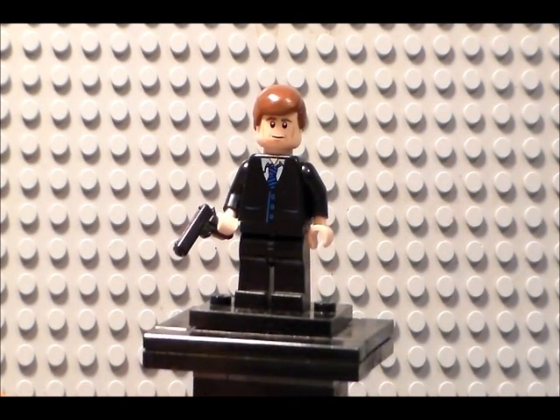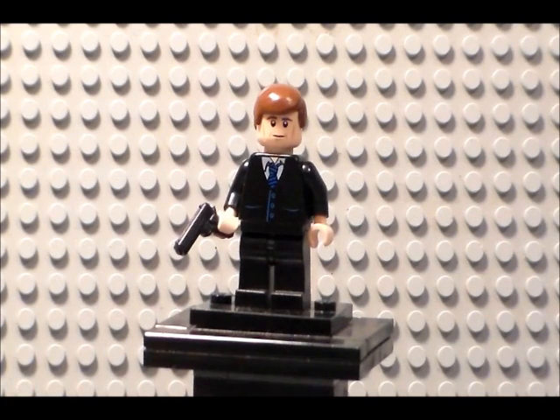Lego has not made a Coulson minifigure, although I suspect they will with Agents of S.H.I.E.L.D. coming out — probably for either the Spring or Summer 2014 wave, but that's just pure speculation. Really a pretty simple minifigure that I just wanted to do a quick showcase on. I'll be seeing you guys with some more custom minifigures hopefully soon. See y'all later!